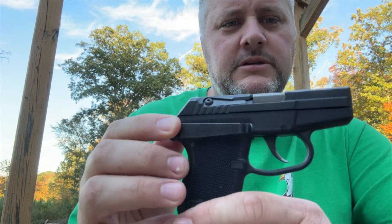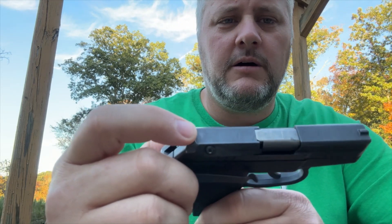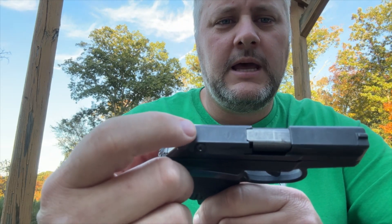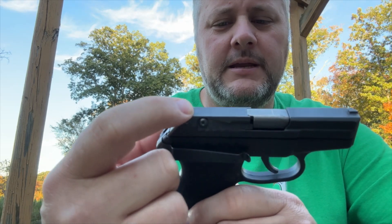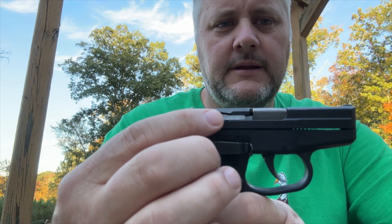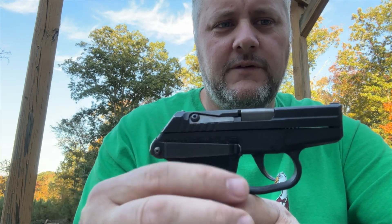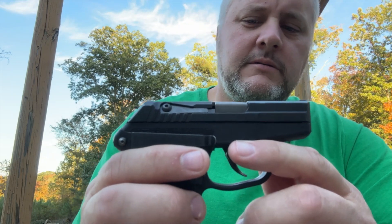This is version 2 — you can tell that by this plate. Version 1 has a screw right here for the firing pin, and the ejector looks totally different on version 1. There's some other stuff different also but we'll get into that as we go.